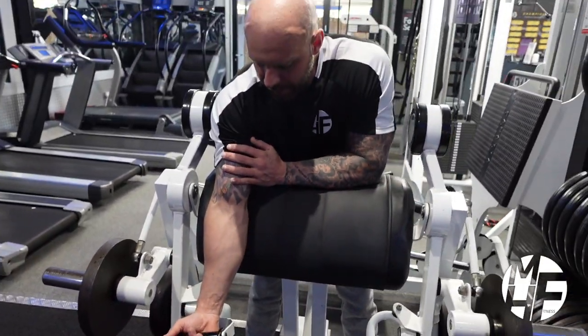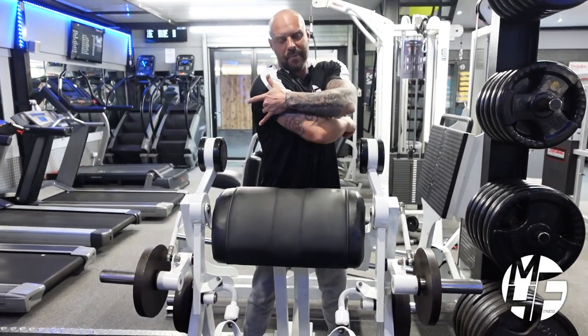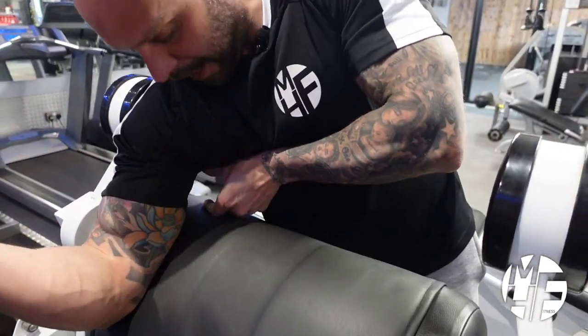First thing to do — you want to make sure that the top of your armpit is just slightly off the pad. As I bring that down, you can see there's a slight gap.